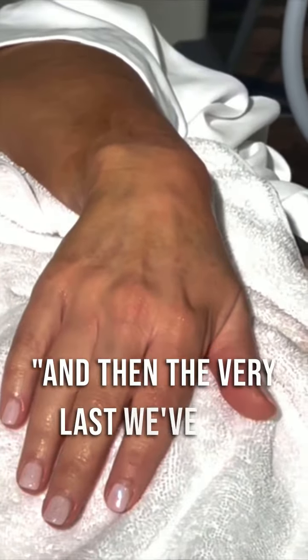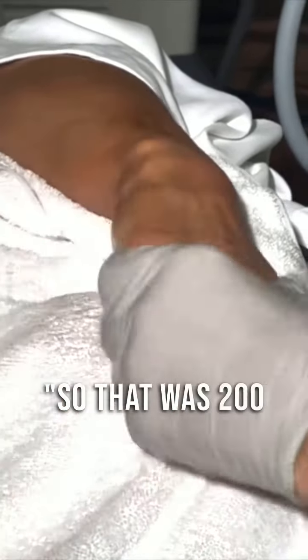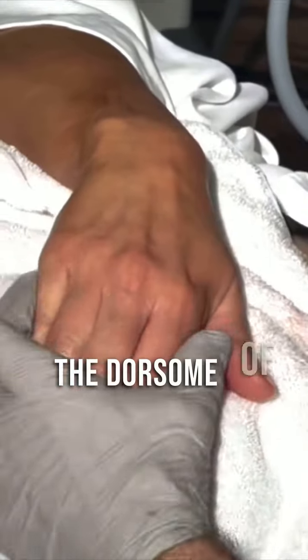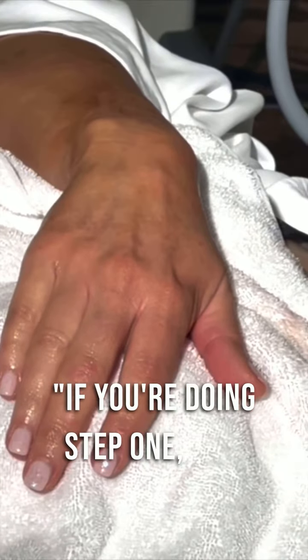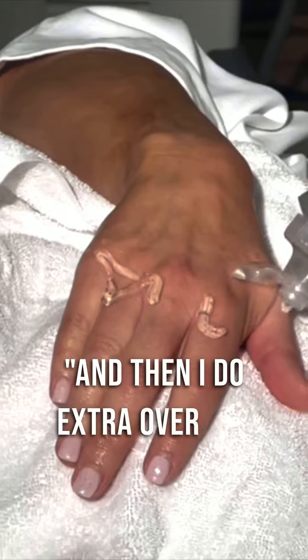The very last is how you do the fingers. So that was 200 pulses. It would be 100 pulses with the large tip for the dorsum of the hand and over the knuckles if you're doing step one. This is the nice and tight step, and then I do extra over the fingers.